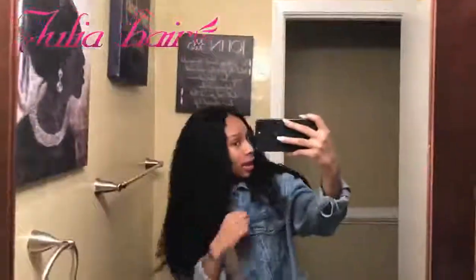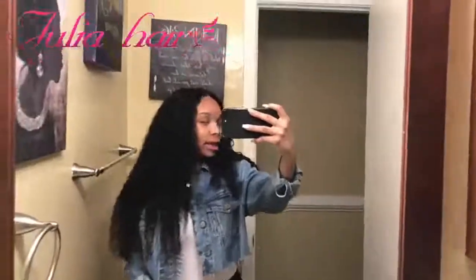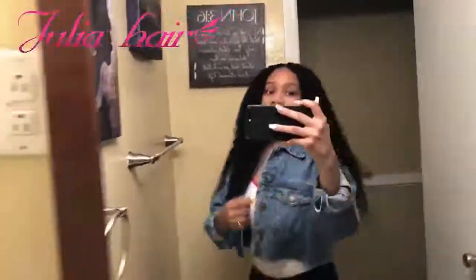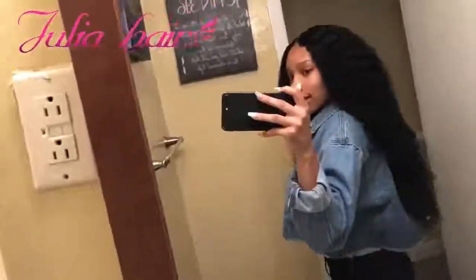Y'all see? This is what the hair looks like. It is super, super, super thick — like, very thick. Look at this hair. Real thick and long, but this is what it came out to be. I really love this hair.